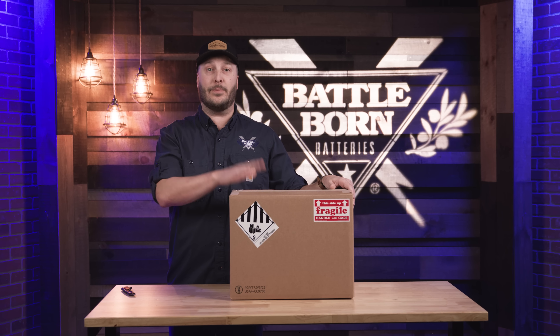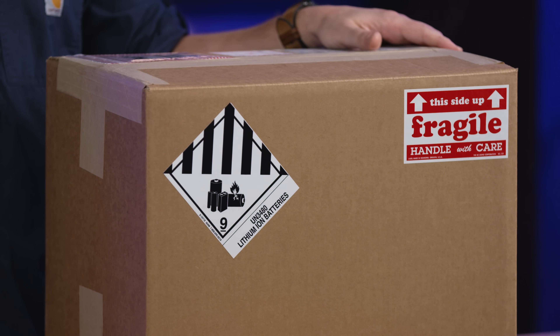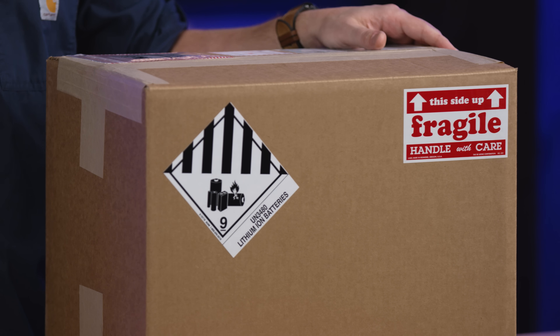The UN3480 certification is required to ship any lithium battery anywhere in the United States or worldwide. Today we're going to get this open and show you a little bit more about it.